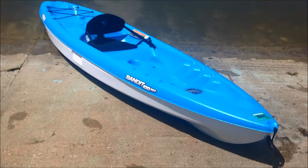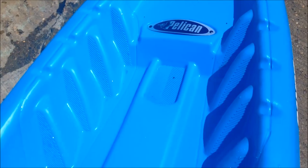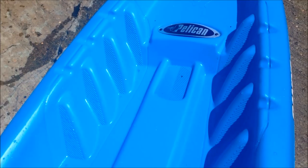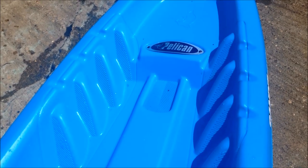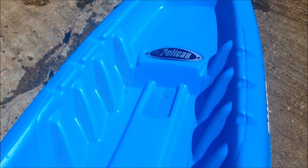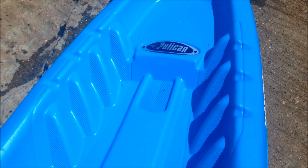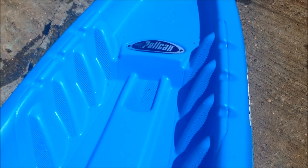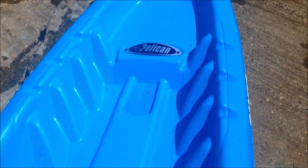This kayak does have some design problems that make it a little difficult to use in my opinion. The first problem is these molded foot pegs or footrests — they're hard plastic, not movable like in other kayaks. In my case, my comfortable range falls in between two of those positions, but that can be worked around. The bigger issue is that your legs are just resting against hard plastic the whole time.